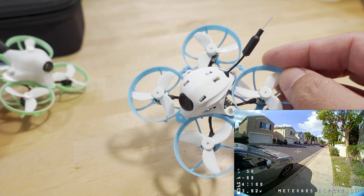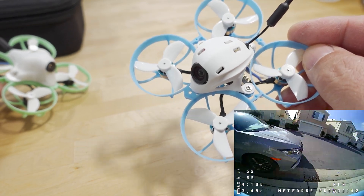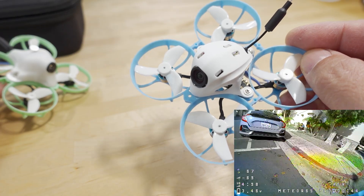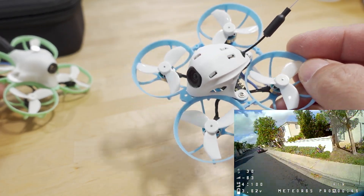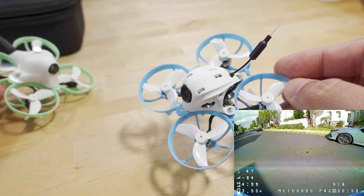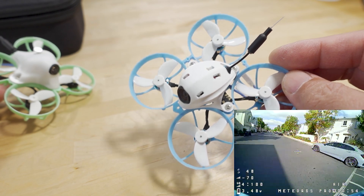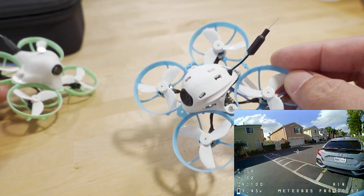Regarding the tune, I think they've also added RPM filter and Bluejay firmware is standard out of the box. So there's pretty much no work needed to get this up and running — just put your rates on, bind it to your transmitter, and go fly.